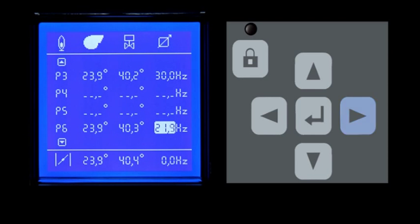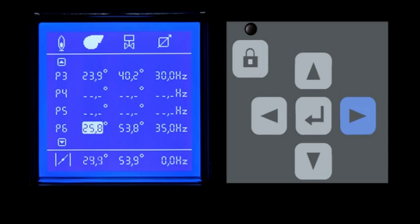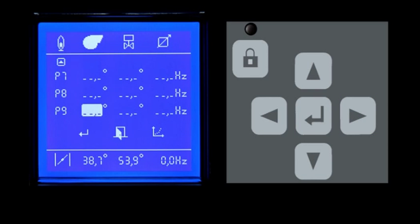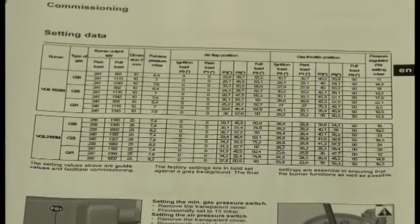Modify those values according to the burner manual. Press the Enter key to access the editing mode before entering any value — see the flashing position and press Enter key again to confirm it. Proceed to insert all data provided in the burner manual. The system proposes some values on the basis of the ideal curve. Continue to modify those values by following the manual.